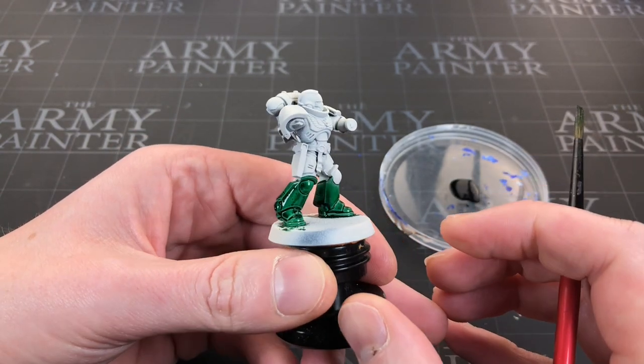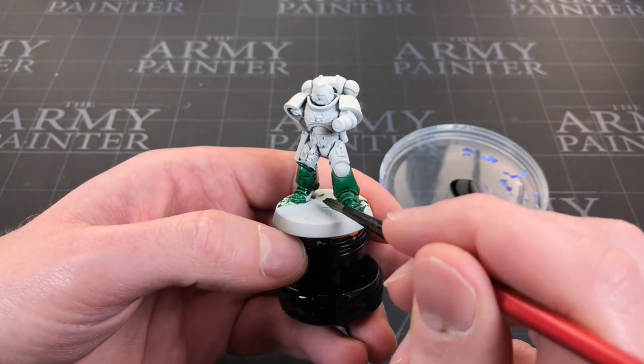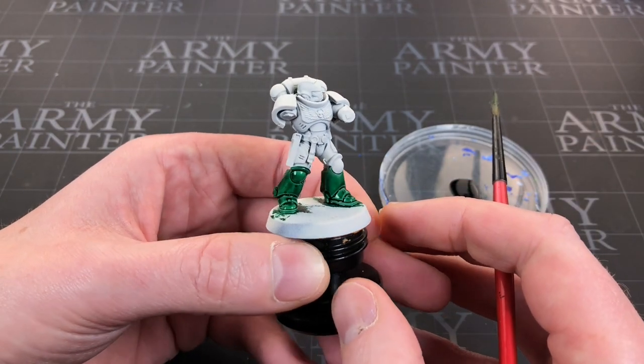With both legs done, I'm going to go and apply that exact same technique over the rest of his armor pieces.